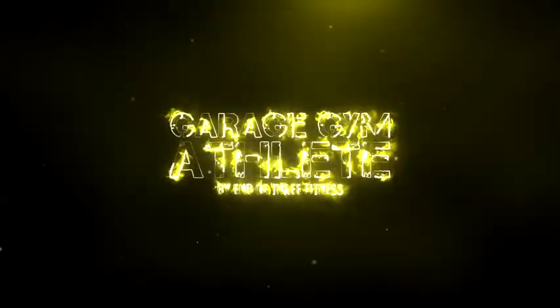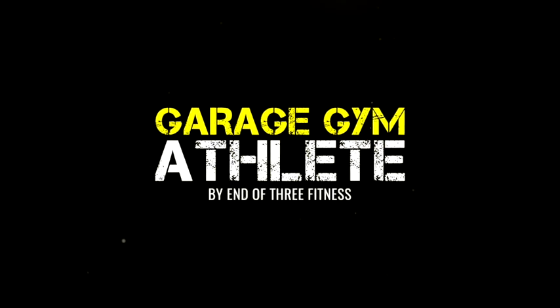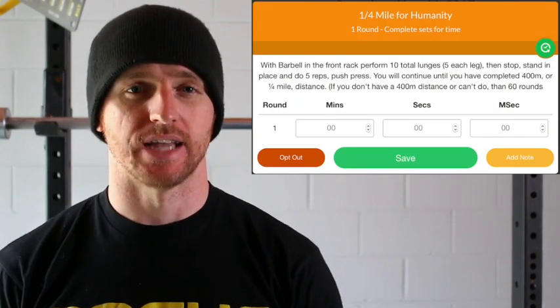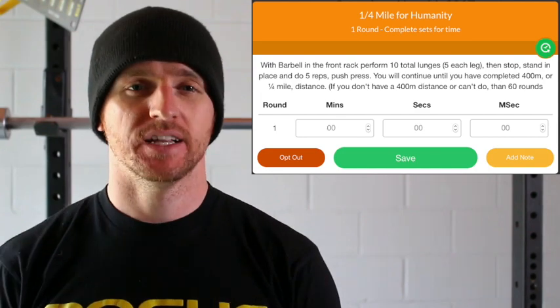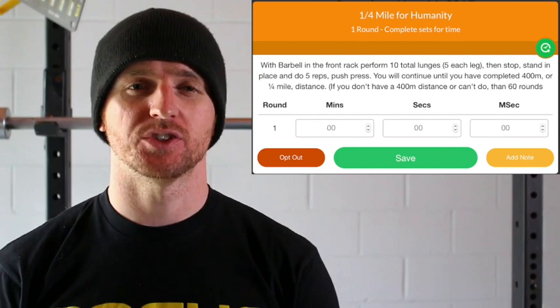Hey guys, Jared Moon here from Into3 Fitness coming at you with another Meet Yourself Saturday workout. This workout is called Quarter Mile for Humanity. What you're going to be doing is a quarter mile of walking lunges. Now for most people, that would be enough to meet yourself, but this is Meet Yourself Saturday at Into3 Fitness where we're really going to challenge you.